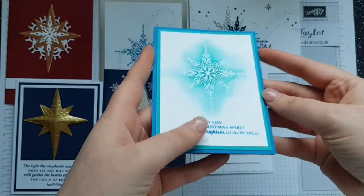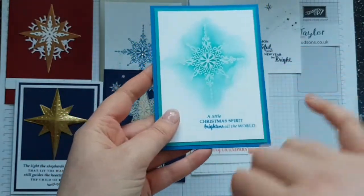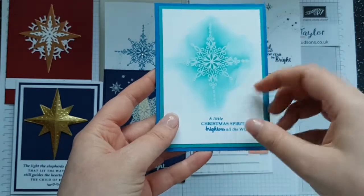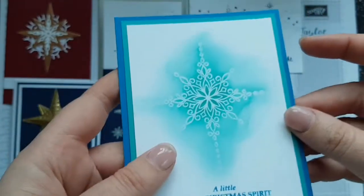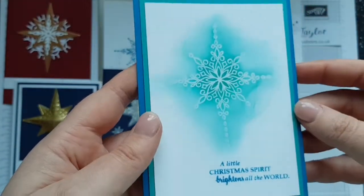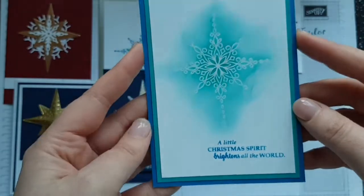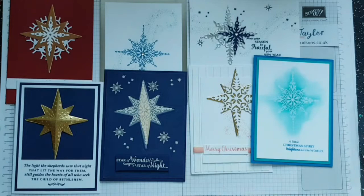My next card is another case from Pinterest. I've used Bermuda Bay and Pacific Point, and the sentiment 'A little Christmas spirit brightens all the world,' with white embossing powder. I then used a sponge dauber to sponge over it using Bermuda Bay, and I think that looks really rather cute. Some people might add bling but I'm not really a blingy person.